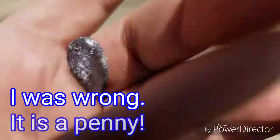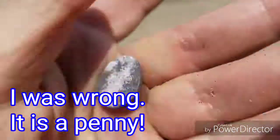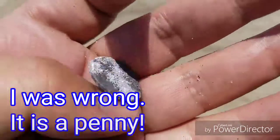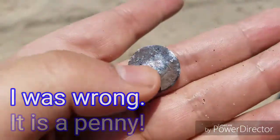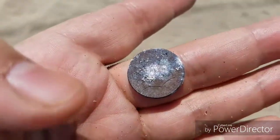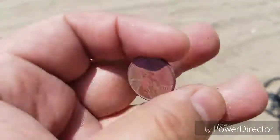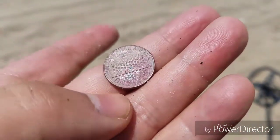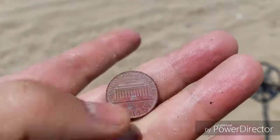I found this really small coin — I thought it was a penny at first, but nope, it looks like it's a dime. Oh my god, how did it get like this? This is so bad. I'm going to see if I can clean it up at home, but this is pretty bad.